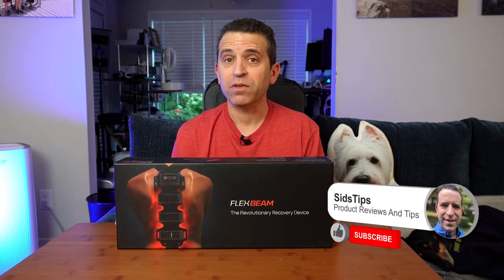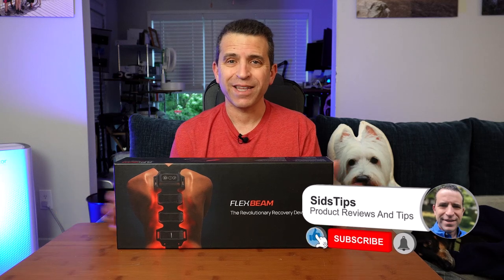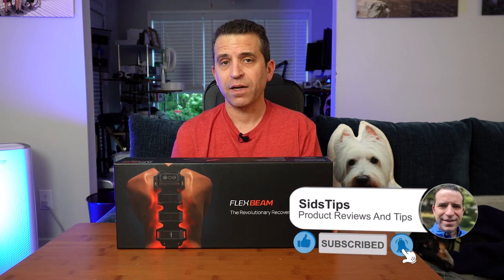A few years ago I learned about red light therapy and then I learned about the FlexBeam wearable red light therapy product. I backed it on their campaign and have been using it since. Today I have a new unit and I want to do an unboxing so you know what to expect. I'm accompanied by Sleepy Travis, my 14-year-old Dachshund, who is going to be my little sidekick in this video.